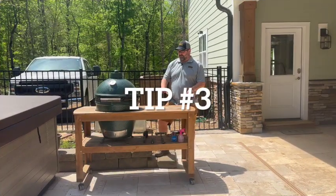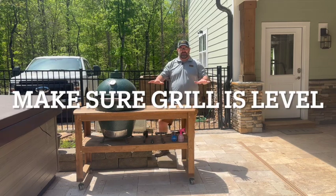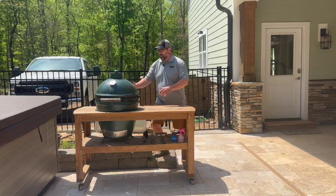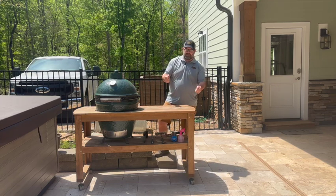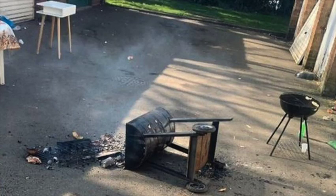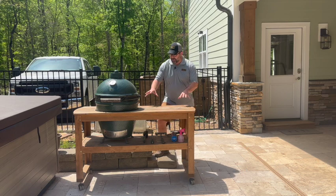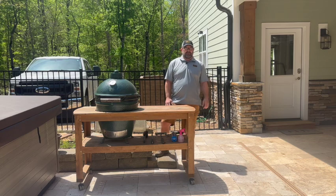Tip number three: make sure that your grill and associated table and setup is on a nice level flat surface. You don't want to be sitting at an angle where anything that's hot inside your grill could potentially fall out, roll to something combustible, start a fire, or hurt somebody. Once you're outside and away from your structure, make sure you're level and nice and straight.